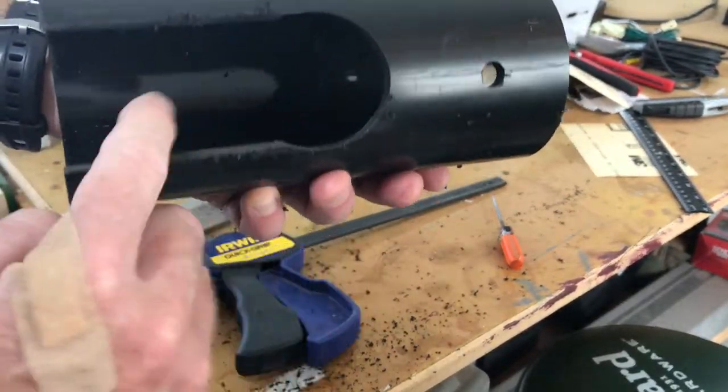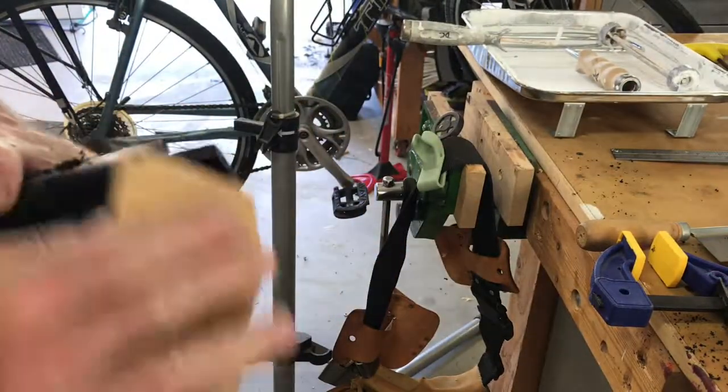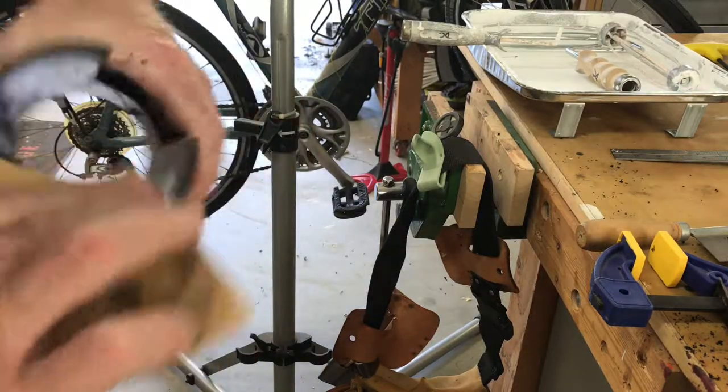A little sandpaper now — this is just 100 grit. Now I've packed these edges.